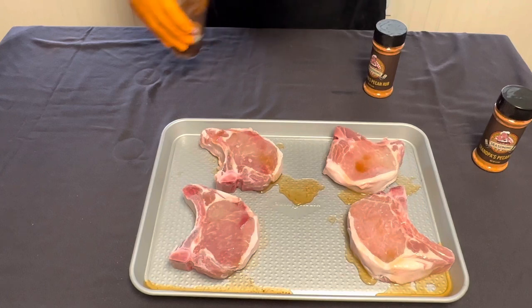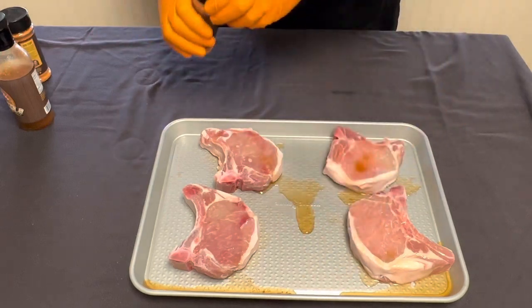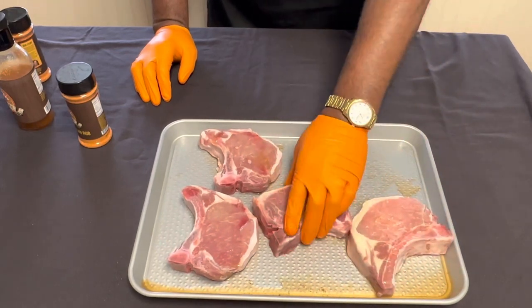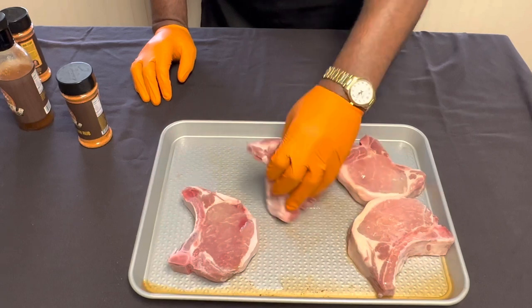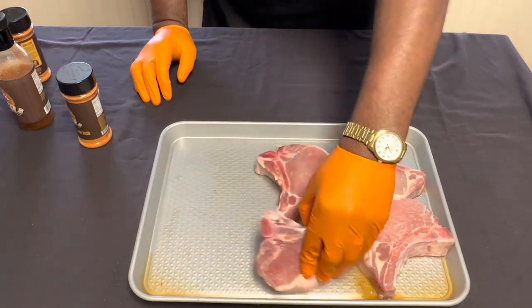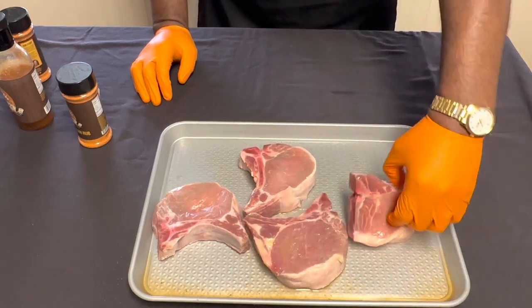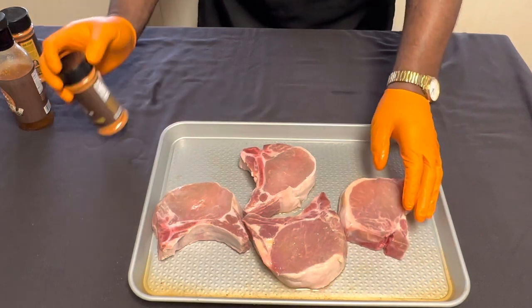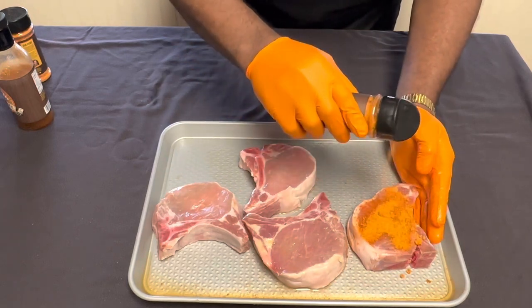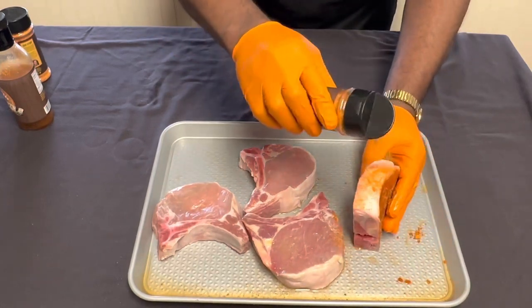Let me tell you something — the flavors are out of this world. I've got my TNT Pecan Rub, and I'm going to go ahead and get all that mop sauce all over these pork chops. This binder — the mop sauce — is going to make this stuff pop. Vinegar, spices, and herbs all in this mop sauce. We're going to go on pretty heavy — pack it on. We're going to get the fat caps too.